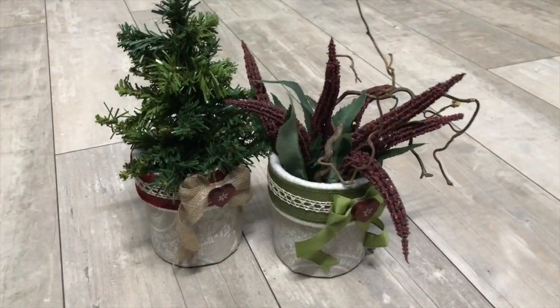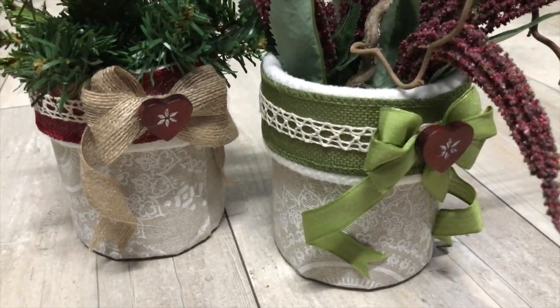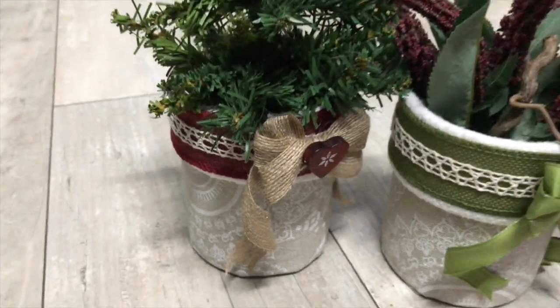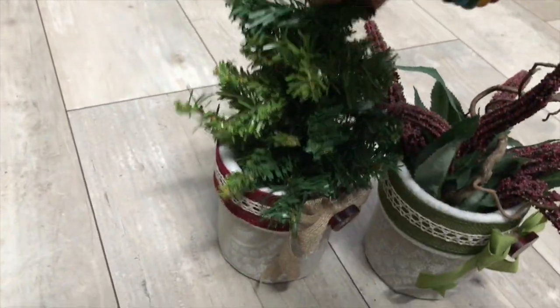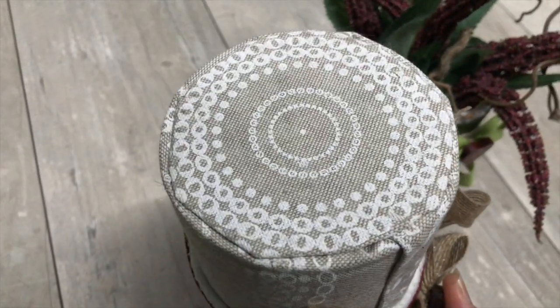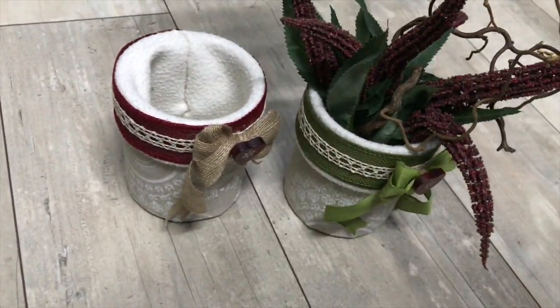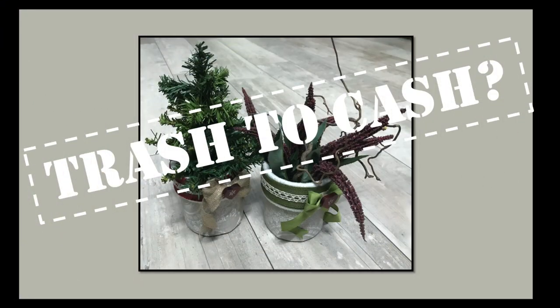Et voila! My final result of my food cans — filled with greenery of your choice. And you can easily just take some other fabric and use them all year round. This is how they look inside, beautiful as well. And on the bottom, a very nice finish. So my question to you again: are they sellable? Do we have a trash to cash creation? Let me know in the comments.